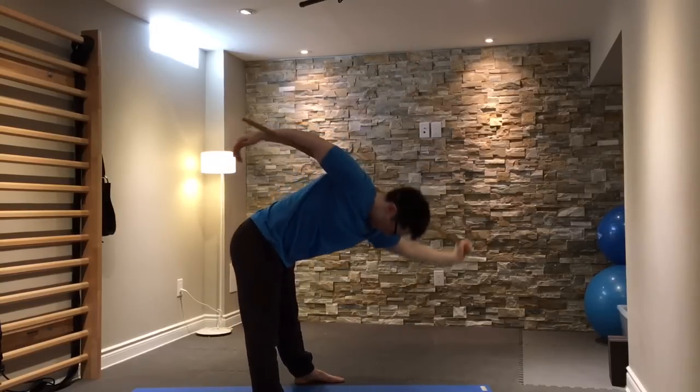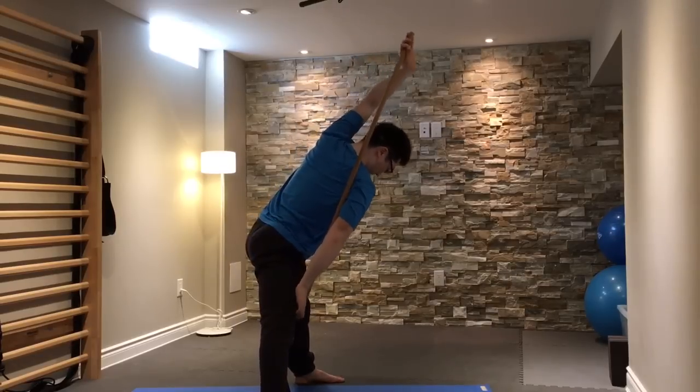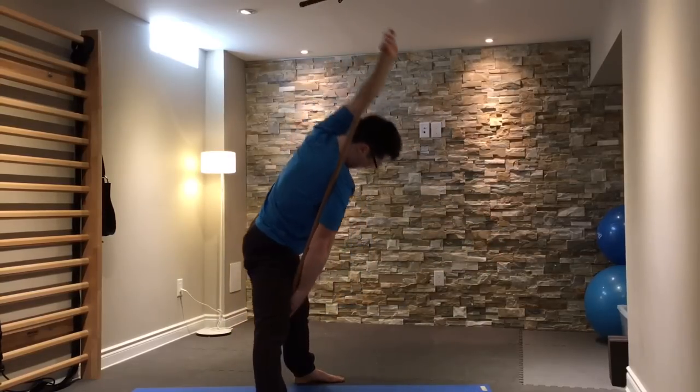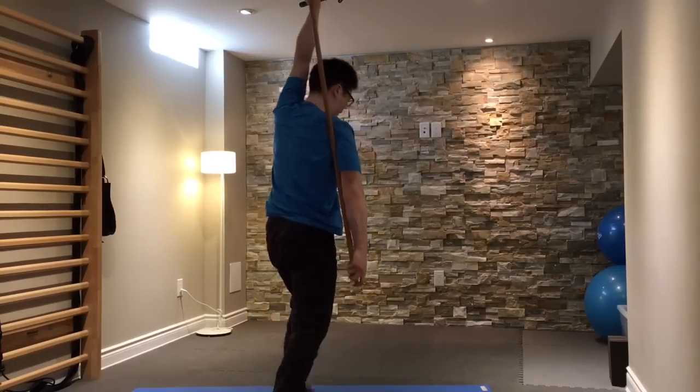This is the other side — hooking my right arm on the bottom part of the stick and bending down with the left. Then putting the bottom right-hand side through my legs and bending forward, and feeling a stretch through my left shoulder.